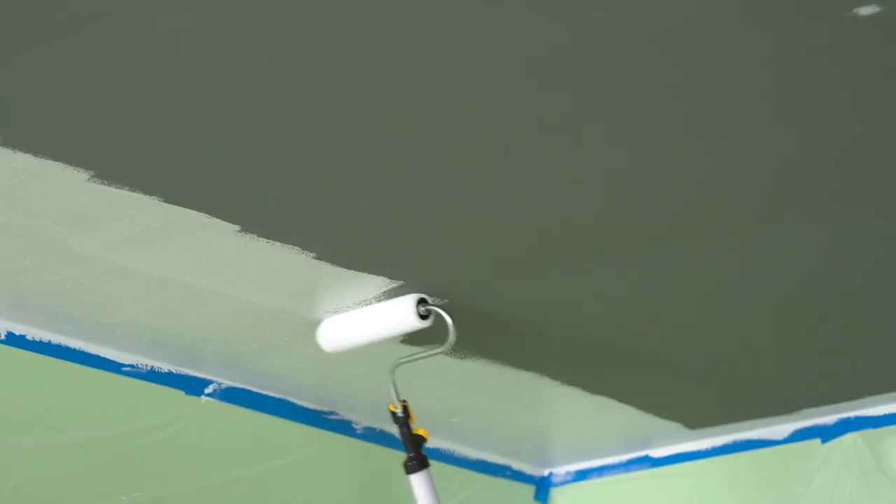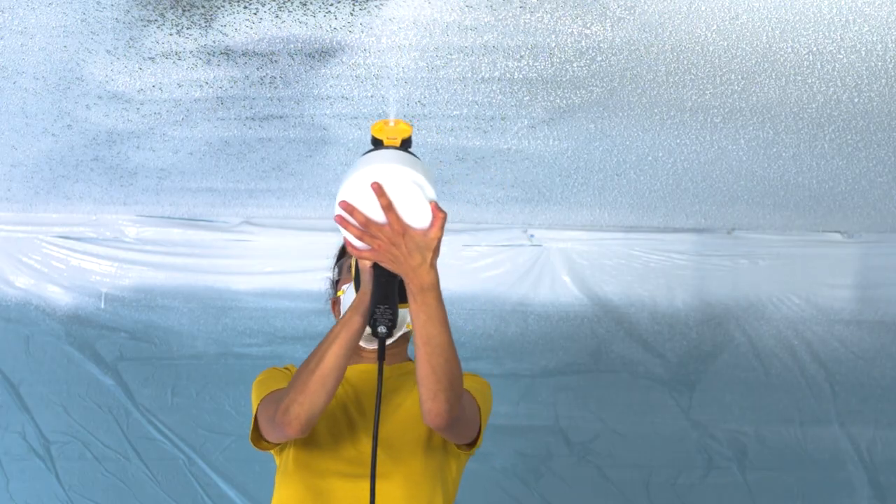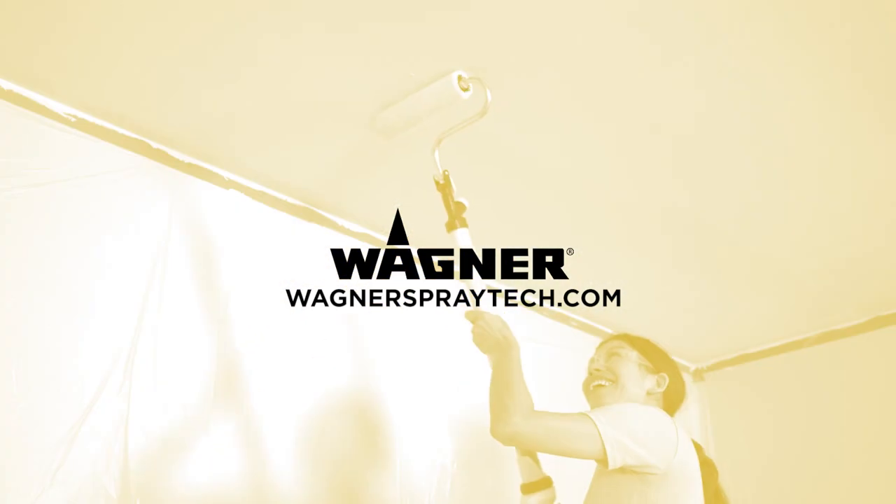And just like that, two ceilings painted two different ways. Fast, easy, and fun! We hope you found this video helpful. For more how-to videos and to see Wagner's complete line of painting products, visit wagnerspraytech.com.